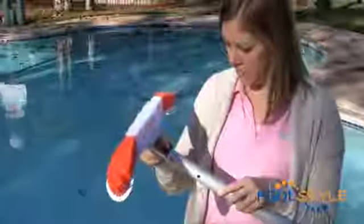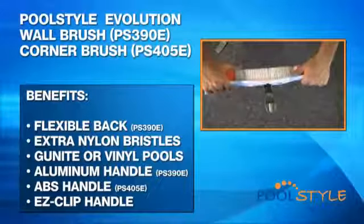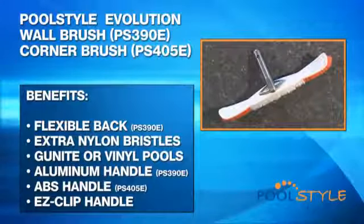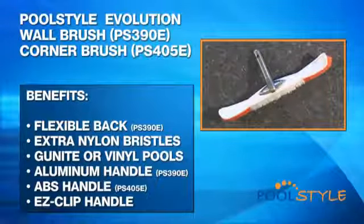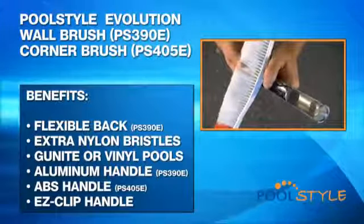To keep your pool walls clean, you're going to need a sturdy wall brush. The flexible head on the Pool Style Evolution brush is designed to mold to the contours of your pool to ensure you get every inch clean. It's also ideal for those hard to reach areas, like steps and corners. For spot cleaning and corners, the Pool Style Evolution brush is the perfect fit. The ABS handle fits into the telescopic pole to reach any part of your pool. Benefits include: a flexible back which enables brushing into corners and around steps, extra nylon bristles for faster cleaning, compatibility with gunite or vinyl lined pools, an aluminum handle on the wall brush and an ABS handle on the corner brush, and an easy clip handle for attaching to any standard telescopic pole.